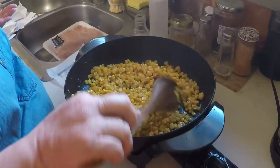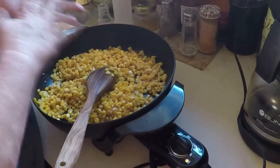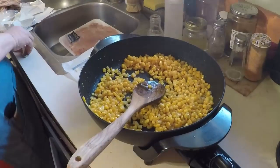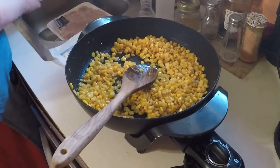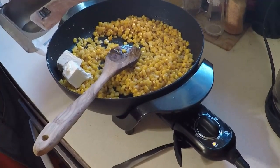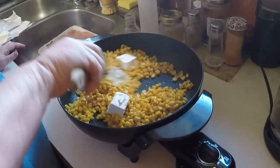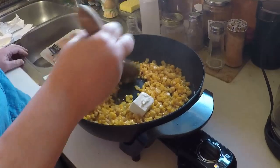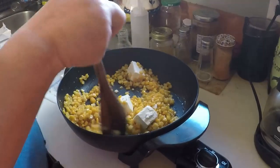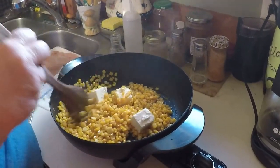Now that the honey and the butter has cooked in with the corn, we can salt it. I'm probably putting about a teaspoon of salt. It calls for pepper too, but I don't really like pepper on my corn — but if you do, you are welcome to. The last thing it calls for is two ounces of cream cheese. You're going to see me put more in because I'm doubling my recipe. Then you're just going to cook this all together and keep stirring it until that cream cheese gets incorporated. You can even make your pieces of cream cheese a little bit smaller than what I did, if you want to.